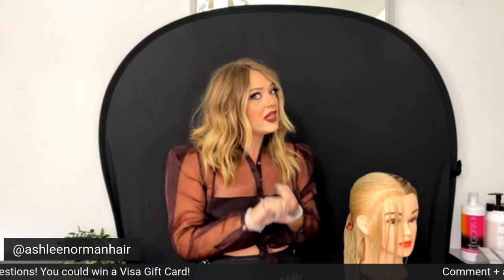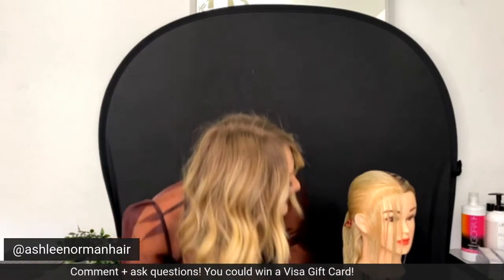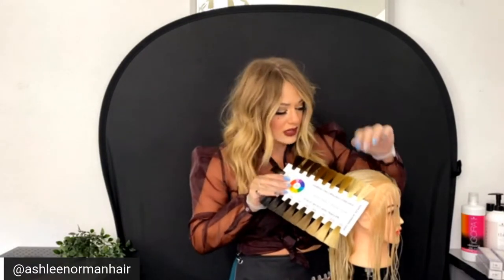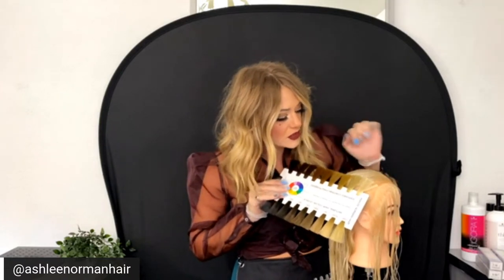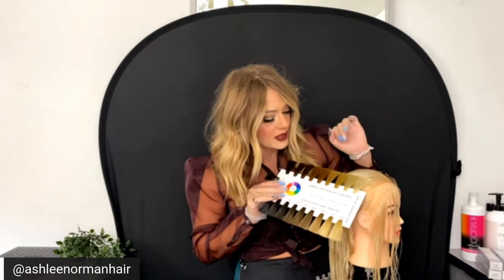While I'm doing that, I want to discuss different ways to formulate to shadow roots, tone the highlights, grade the line potentially, and shift or break the natural base. She's about a natural level 9-10, already at the lightest level possible.